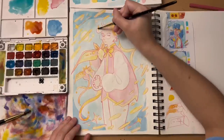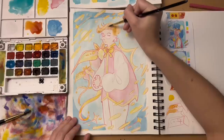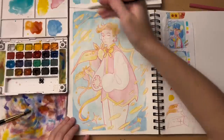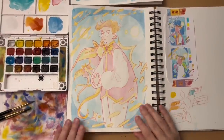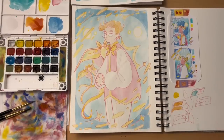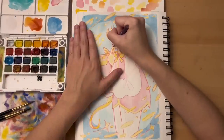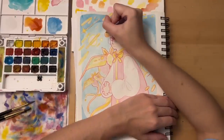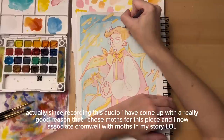I knew I kind of just wanted to do something fun and whimsical — those were the vibes I was going for, but I had no clue what it was actually going to look like. So whenever I did the original sketch and just got the little composition on the page, I was like, hmm, I kind of want to make this about Cromwell. And so I drew Cromwell, and then I drew a bunch of moths. I don't know why I drew moths, because I don't associate those with Cromwell at all, but I think they look nice.